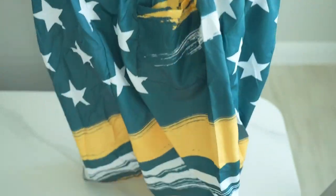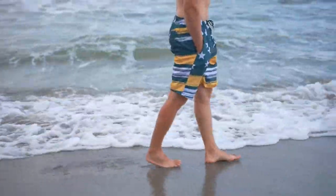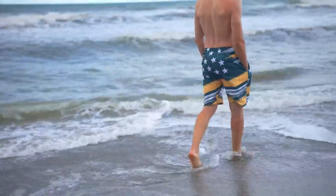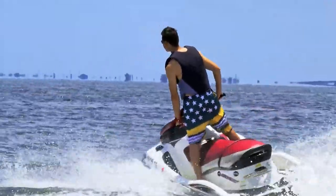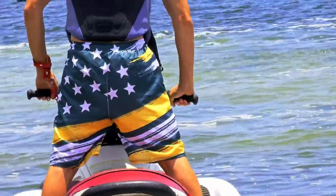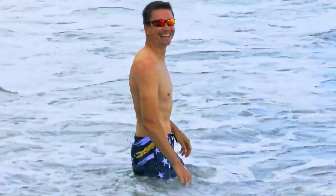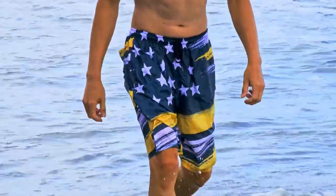In terms of comfort, these shorts deliver. They're lightweight and breathable, making them perfect for a long day at the beach or pool. Whether swimming or simply lounging in the sun, these trunks ensure you stay cool and comfortable all day long. Furthermore, these trunks come in six different sizes, catering to a diverse range of body types.